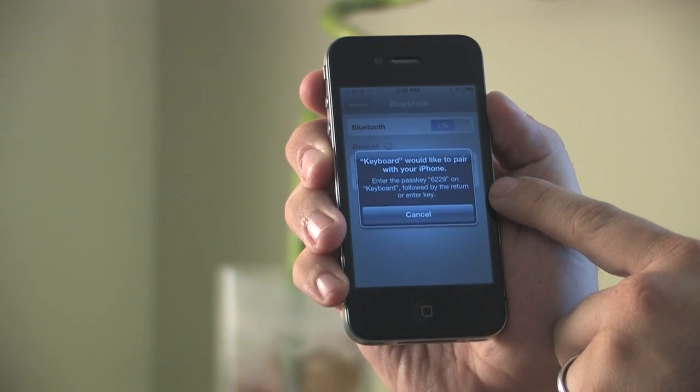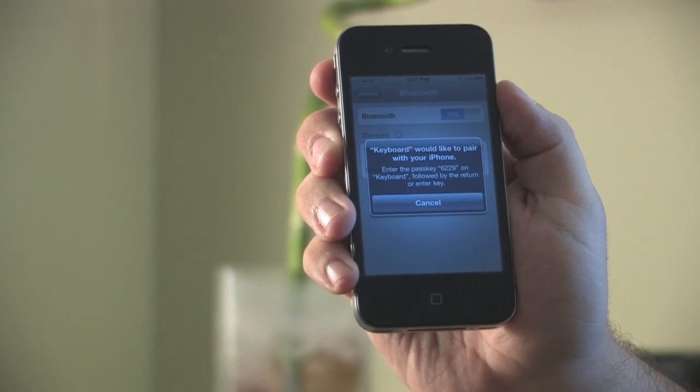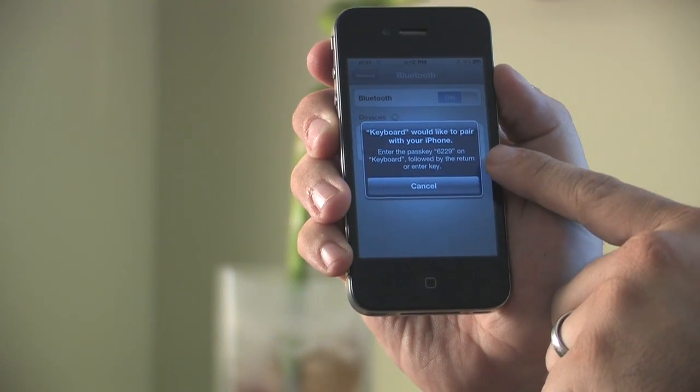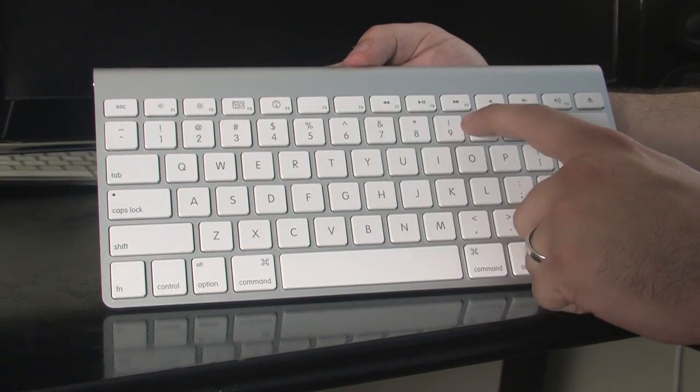Here you'll see that a pop-up has come up with four numbers on it and it says that it would like to pair and you need to type in these codes. So just go ahead and go to the keyboard, type in the numbers that are on the screen, and follow it with the return key.